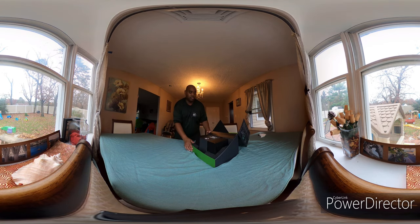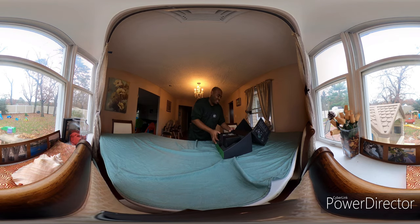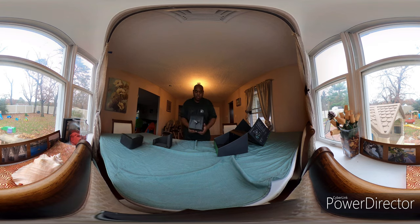Look at that. 'Power your dreams.' It's very heavy — a lot of weight to it. Like a little mini-computer. It seems like it weighs about 10 pounds, probably. Maybe more.